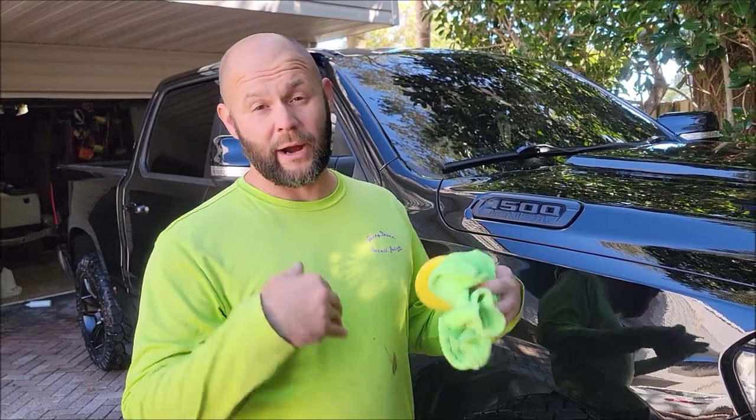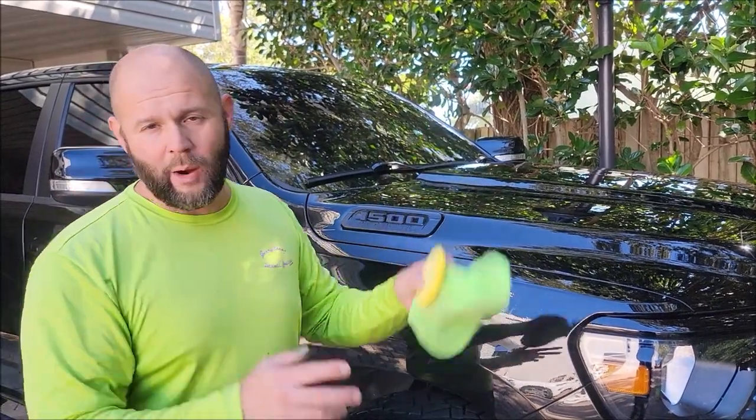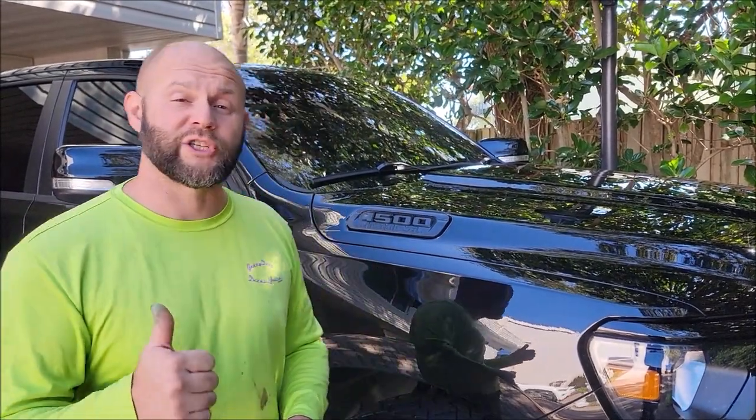Thank you guys so much for watching. This has been Gary Dean with detailjuice.com. Check out detailjuice.com for all your products and detailing service needs. Check out Gary Dean's Detail Juice Nation — it's a group on Facebook where we talk about my products, my processes, and what I've got going on. Again, this has been the One System Pro Polish demonstration. It'll be available March 1st, 2022. If you're interested in the product right now, message me and I'll see about getting you a sample. Thank you guys for watching and have a great day.